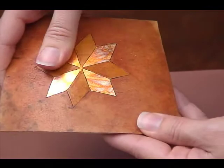Gordmaster Heat Activated Glue bonds so strong you can even scratch it with a fingernail and the metal leaf stays intact.